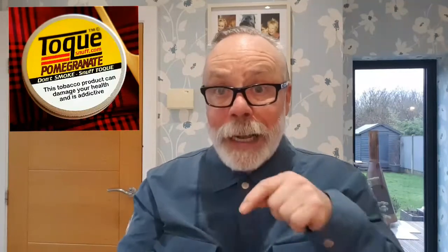Let's give it a tap. Toque's always well presented — there you go. Lovely light brown color, well presented, nice sheen to it, looks great. I'm not quite sure what pomegranate smells like, but that is very fruity. You can smell it right out of the tin — that is pomegranate, must be pomegranate. Not wrong with that. I'm not a big fan of fruit snuffs, but let's see how we get on.